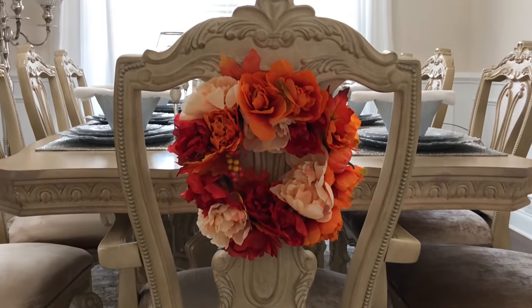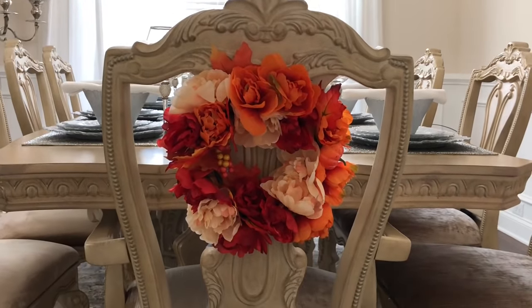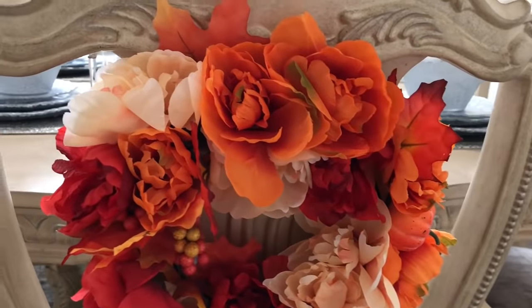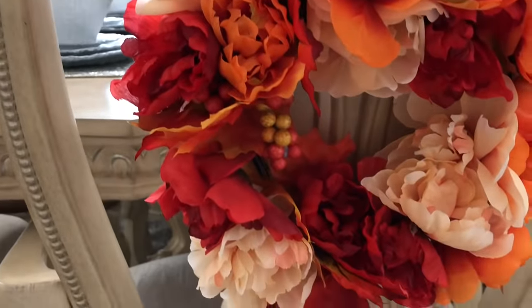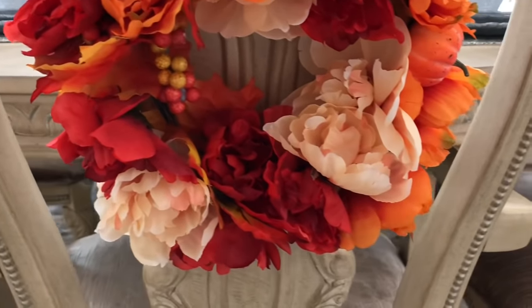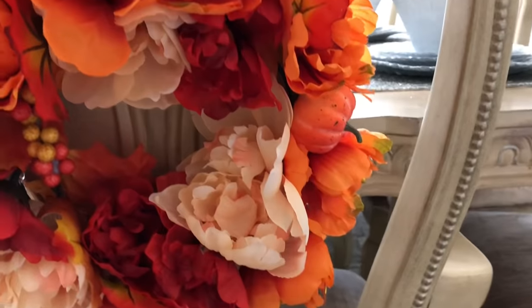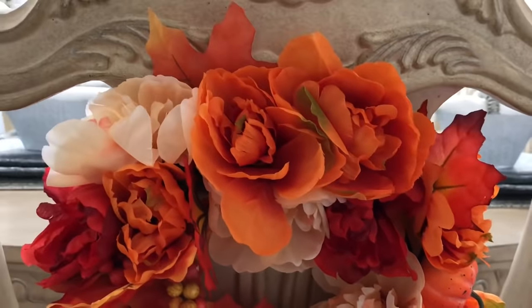And here's the finished result. I think this looks so cute on each end chair because it just adds that touch of fall. I saw something similar in a store — I can't remember if it was Pier 1 or Kirkland's — and they had it for a much higher price. So of course I had to make something similar and more affordable. Let me know in the comments what color you would use or if you would make this exact same one.